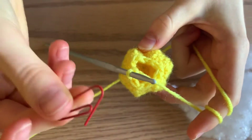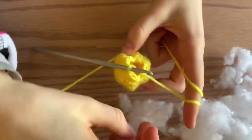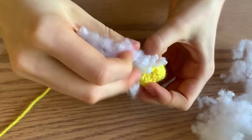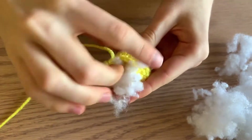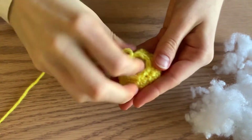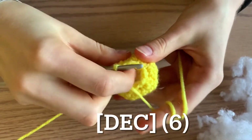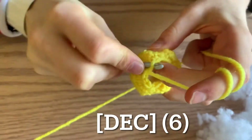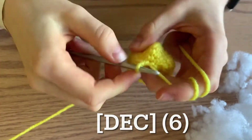Next, you probably won't need your stitch marker anymore. Grab your stuffing — you can use stuffing or a little piece of yarn inside this tiny happy face, it's up to you. Just stuff it a little bit; it won't use much stuffing because it is so small. Then decrease every stitch all the way around for a total of six single crochets. Just go through three loops and pull through all three.